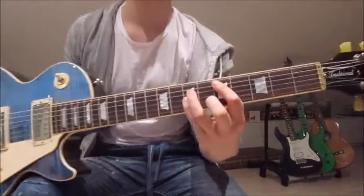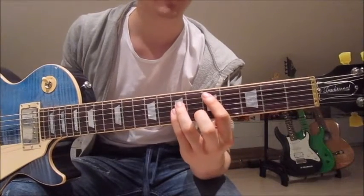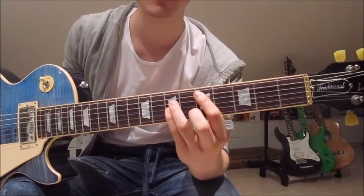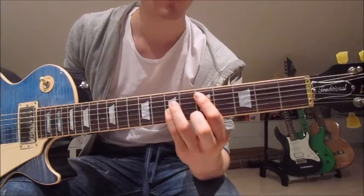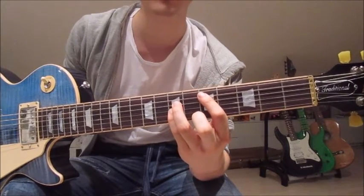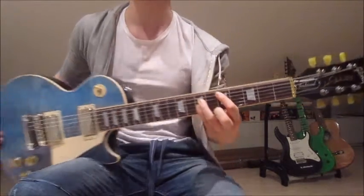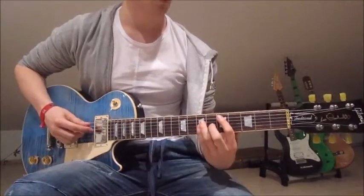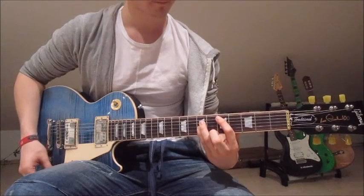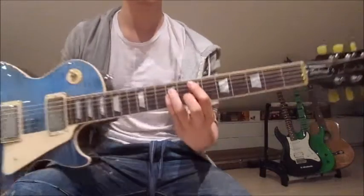Now we jump up onto the 5th and 7th frets. That chord looks just like the first one but on the 5th and 7th — so two frets up. We've got the first finger on the 5th on the fifth string, third finger on the 7th on the fourth string, and pinky over both the third and second string on the 7th. We strum that down once as well.